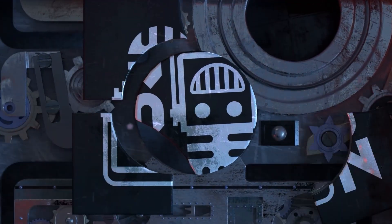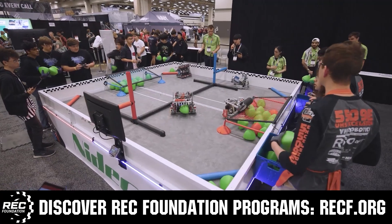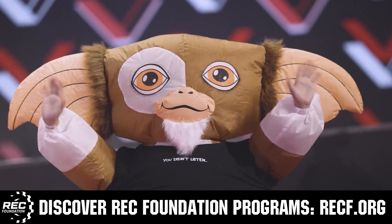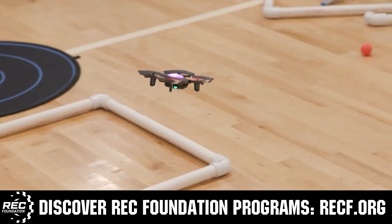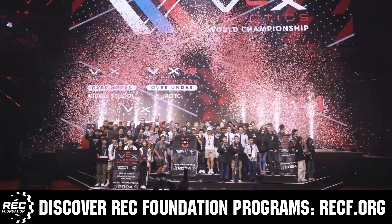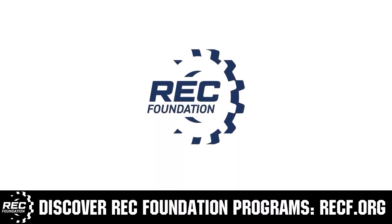This video is brought to you by viewers like you and in partnership with the following. The Robotics Education and Competition Foundation provides fantastic programs for students from elementary school all the way through college. These include VEX, aerial drone competition, online challenges, JROTC, drill-powered, scholarships, certifications, and so much more. To discover these exciting opportunities, visit RECF.org and get connected.